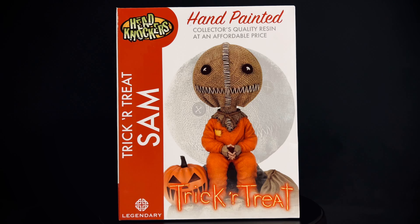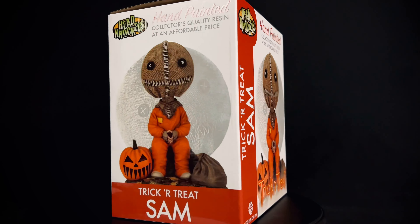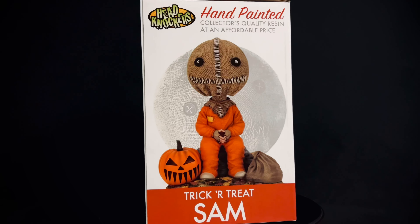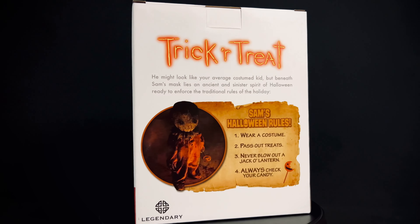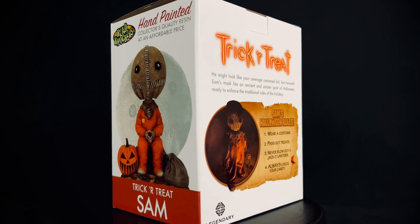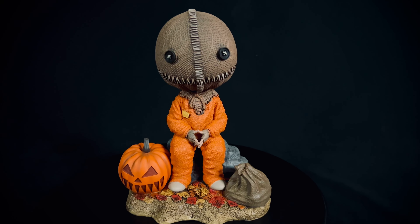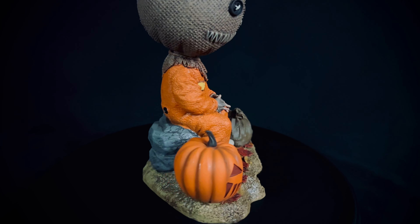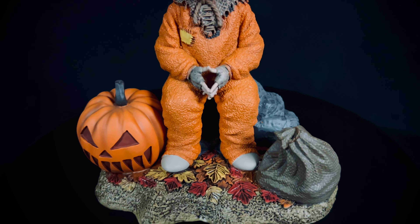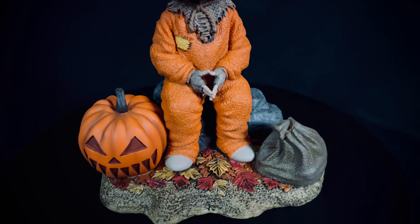Let's go ahead and spin this around and take a closer look. All right, so here he is out of the packaging — it just has foam packaging. Look at the detail and the paint job on here, it looks fantastic.